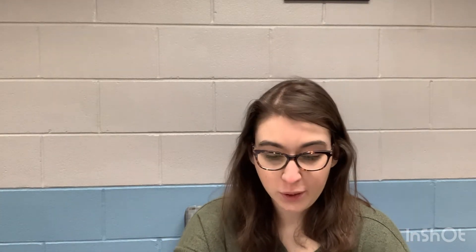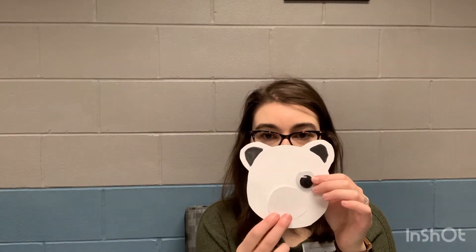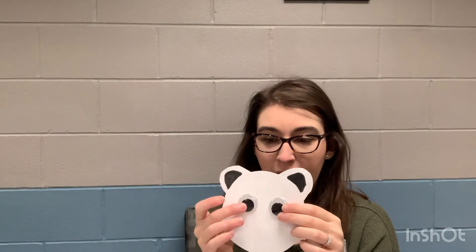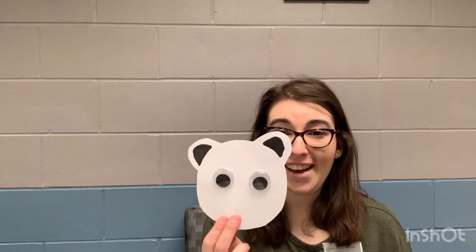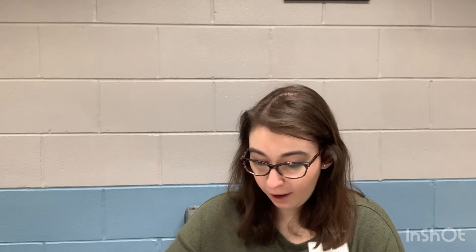Now we're going to take our googly eyes and our nose. It's important that wherever you glue your googly eyes, your bear's nose is going to be able to fit on the bigger circle. Make sure your googly eyes are in the center and that there's plenty of room for your nose. Because if not, you're going to have a funny looking polar bear without a nose! He would just look silly. There are your googly eyes — he's a cute bear! Then place your nose piece. Remember, you have to make sure you have plenty of room for it under your googly eyes.